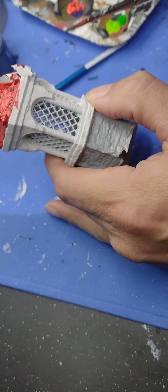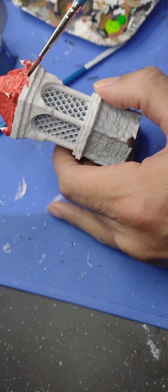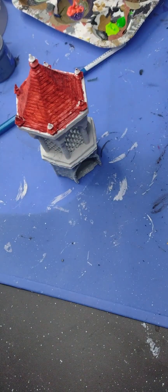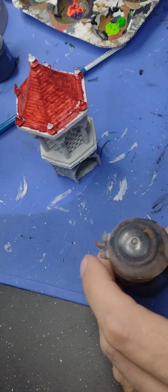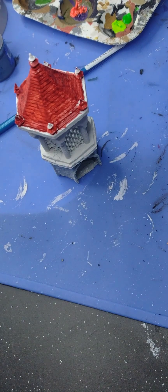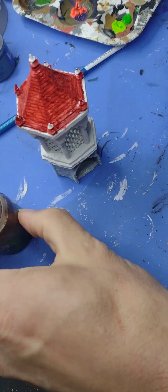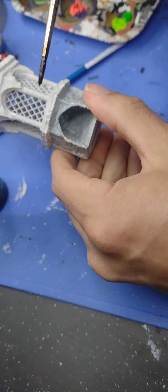Now we're going to move on directly to the stonework. For this technique I started out using when I began painting miniatures — giving it a wash straight away. I want to make it look like sandstone, so I'm going to try some Agrax Earthshade over the stonework. It's a wash, so we apply it neat over the entire stonework.